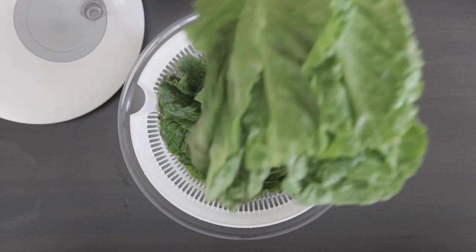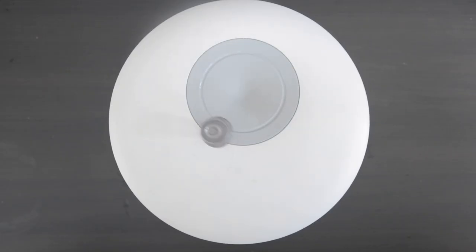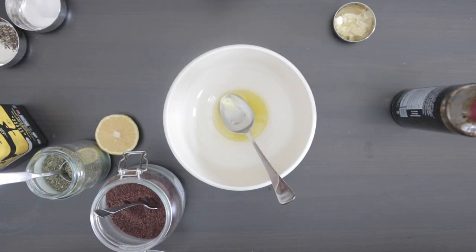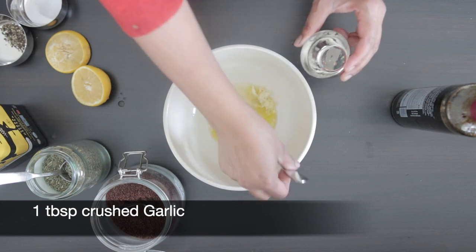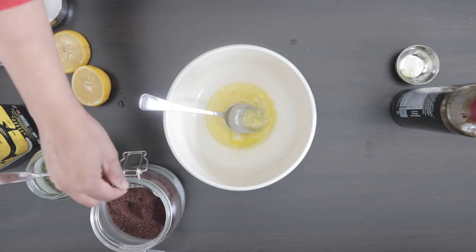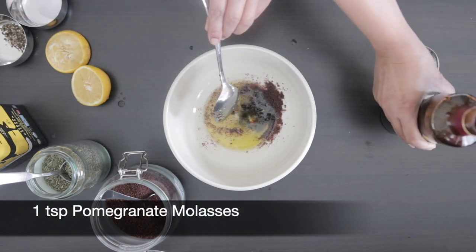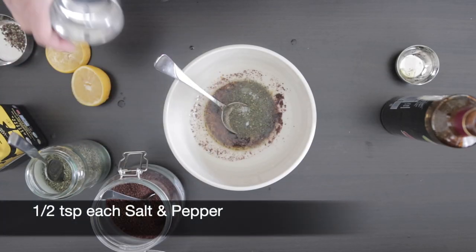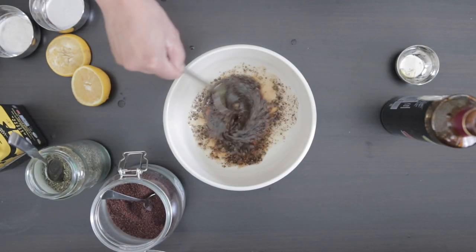Now for the salad. I have a few leaves of romaine lettuce here. I rinse this and give it a good spin in my salad spinner to make sure all the water has been removed. To make the salad dressing, in a bowl I'm going to add three tablespoons of olive oil, followed by about two tablespoons of lemon juice, one tablespoon of crushed garlic, one teaspoon of sumac, one teaspoon of pomegranate molasses, half a teaspoon of dried mint, half a teaspoon of salt, and half a teaspoon of fresh cracked black pepper. Give this a good mix and keep it aside.